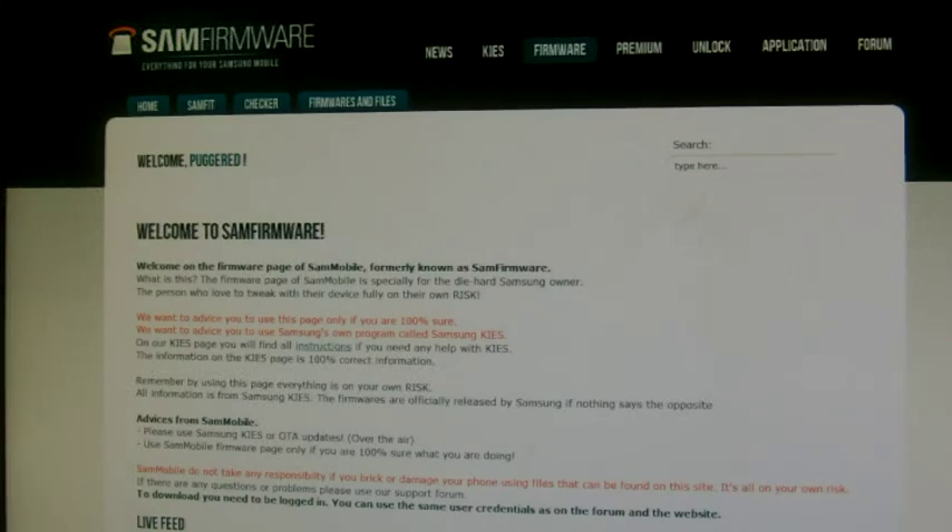Hi guys and welcome along to my YouTube video. In this video today I'm going to show you how to flash your Galaxy S3 using Mobile Odin. I'm going to be coming from a Darky ROM and I'm going to flash it back to stock.